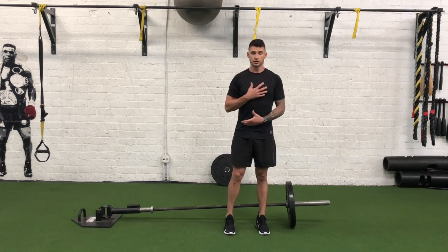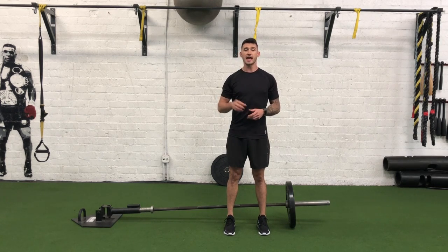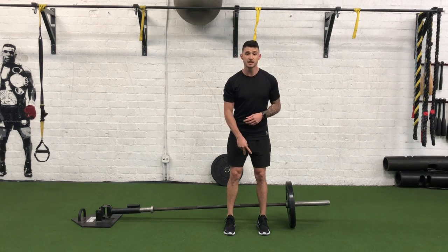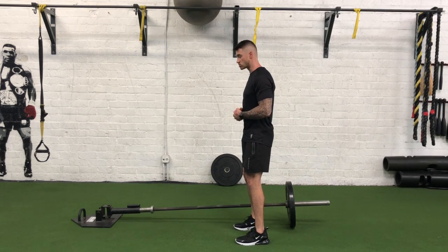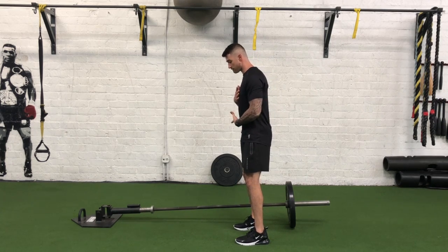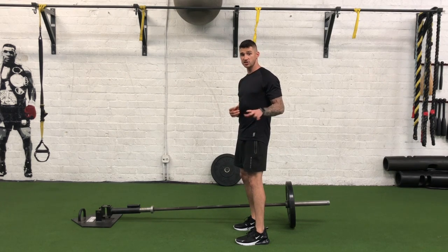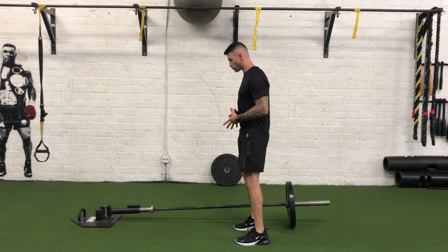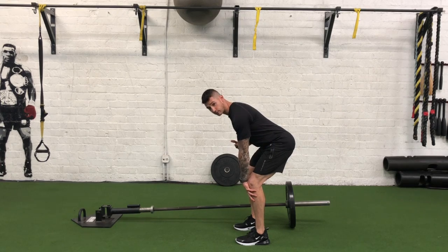Letting our chest fall over our toes — pulling our chest over our toes — and also very essential, maintaining nice vertical shins. When I say vertical shins, we want to make sure that we're not turning it into a squat. With a squat, we have a more vertical torso and our knees are coming forward, whereas with a hinge variation such as the Landmine RDL, we're pulling our hips back, our chest is a little more parallel to the floor, and we've got some nice vertical shins.